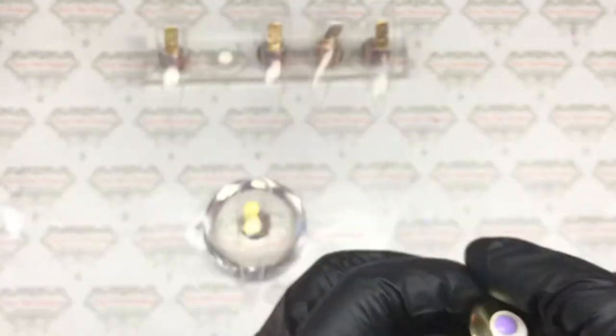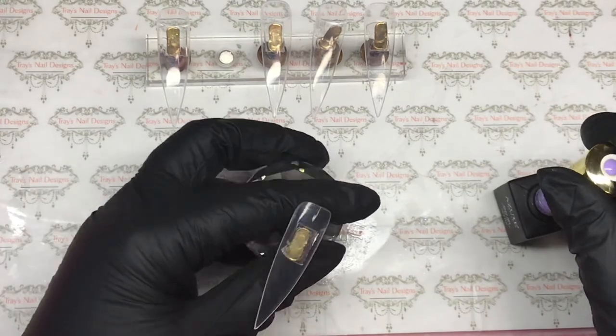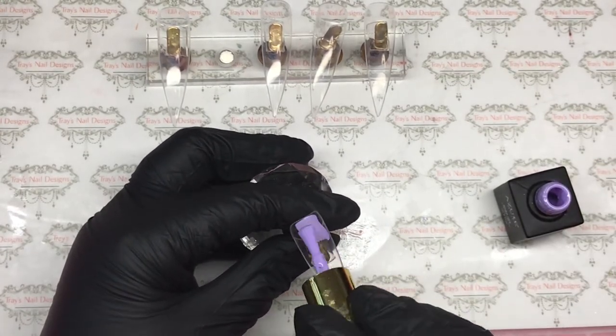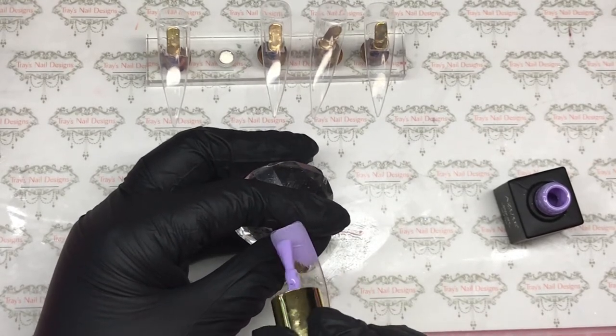Well hello there and welcome back, you lovely lot! Today we're going to do an easy nail art design. I've kept this really, really simple, so let's start with what I'm doing first — I'm doing three nails full coverage.